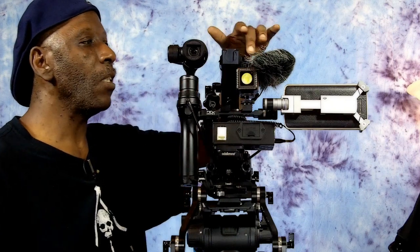Then I took my microphone and actually mounted it to the side with the windscreen. Now this is where I would normally mount my microphone even if I had it mounted to my shoulder rig, so I got it mounted sideways with the windscreen on — it picks up the audio perfect.